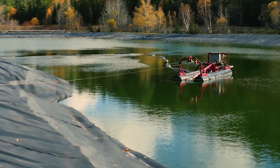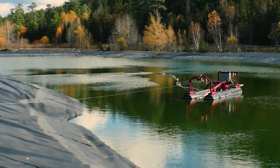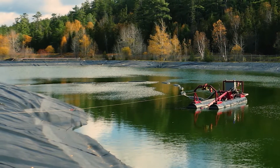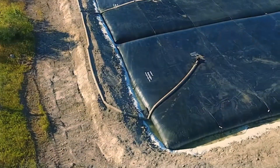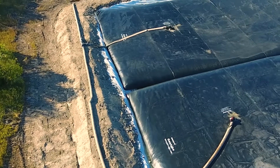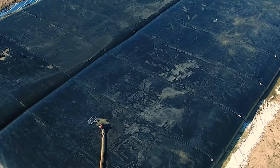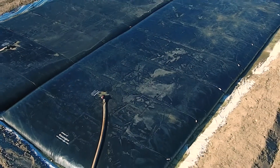A hydraulic dredge can also be used to collect and pump sludge. The dredge can often work around aeration equipment, and it allows the lagoon to remain in operation while the de-sludging occurs. The geotubes can accept sludge as fast as it can be pumped, whether it's 2,000 or 10,000 liters per minute, with multiple bags manifolded to achieve high pumping rates and ensure adequate dewatering capacity.